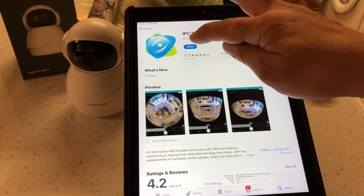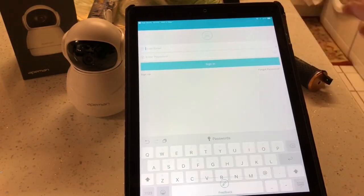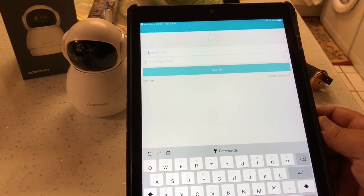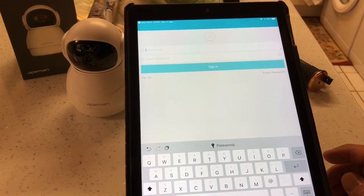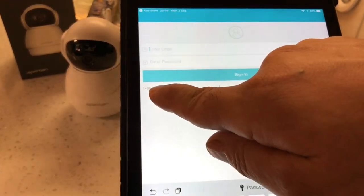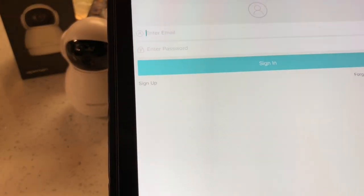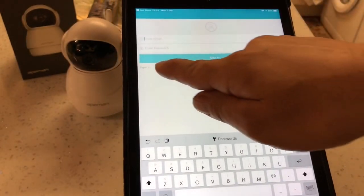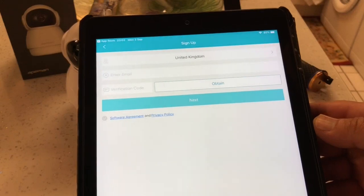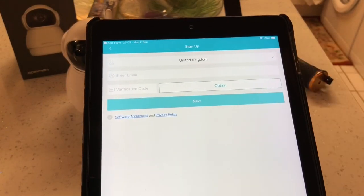Once you've downloaded it, it will open up like this and it will ask you to sign in, but you can't sign in until you've signed up. You can see there it says Sign Up - if you press that, this will come up. First of all, you set what country you're in.